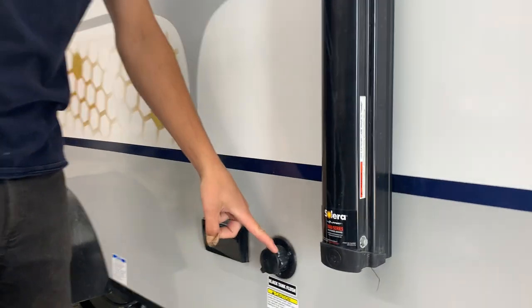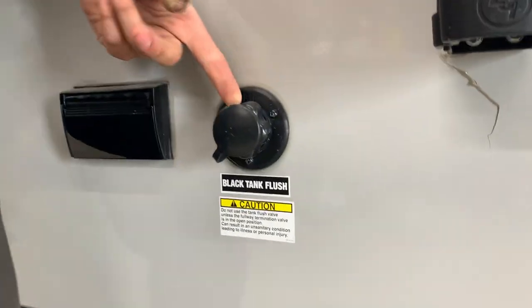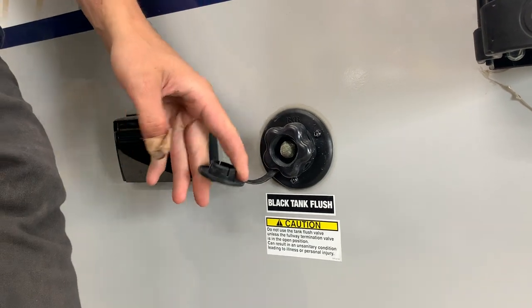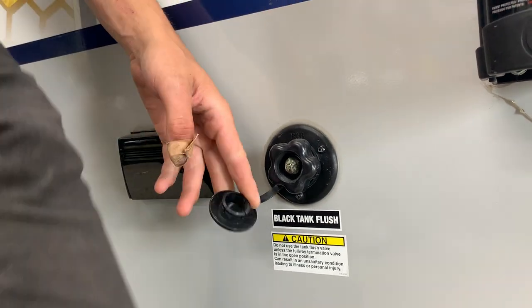Whenever you have your black tank connected and your valve open, you do have a black tank flush. So if you notice a false monitor reading or just an overall odor around the unit, you can throw the garden hose in here, turn it on, and it's going to flush that tank out, keeping things a little bit cleaner.